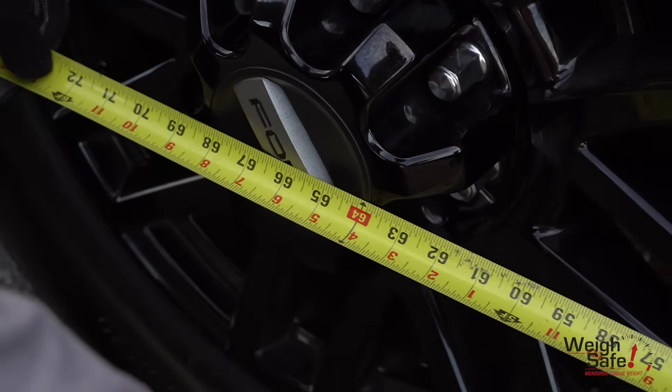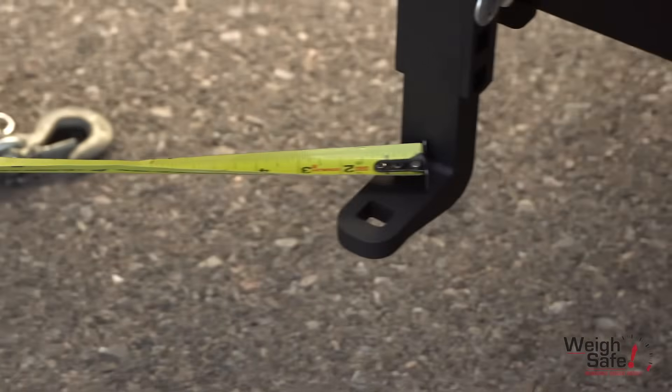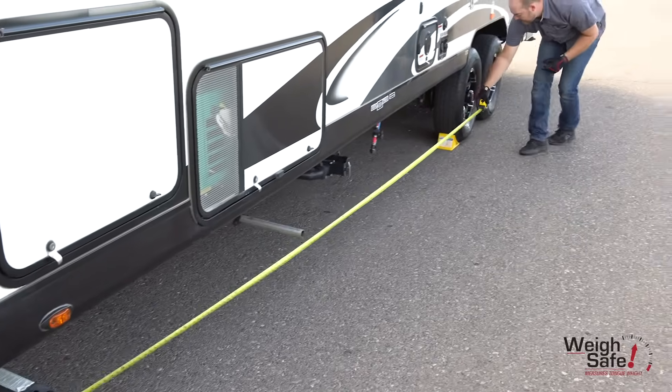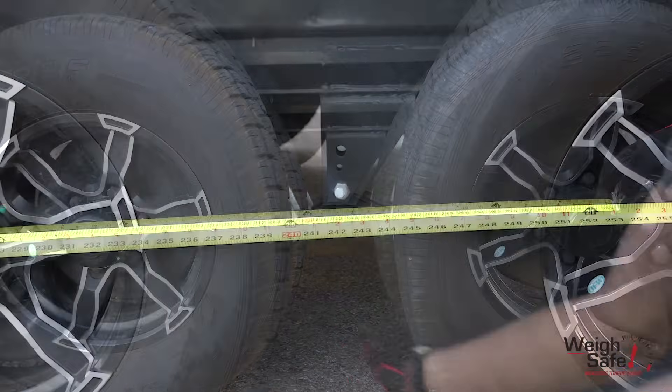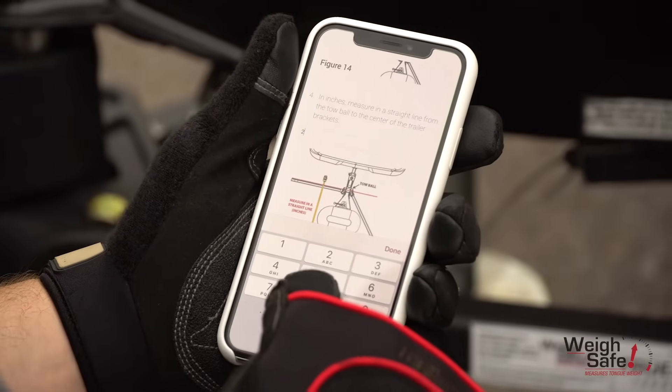Measure in a straight line from the rear vehicle axle center line to the tow ball. Measure in a straight line from the tow ball to the center of the trailer brackets. Measure from the center of the ball coupler to the center line of the single axle or center line between multiple axles. Insert these three measurements into the DTW tool.